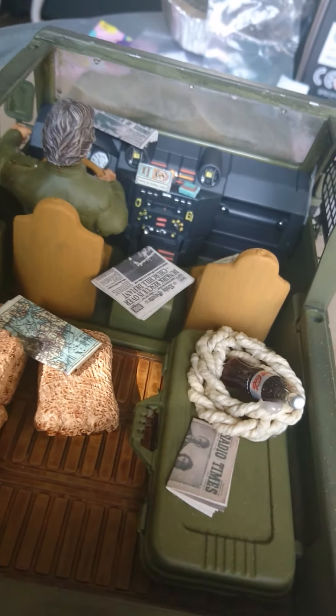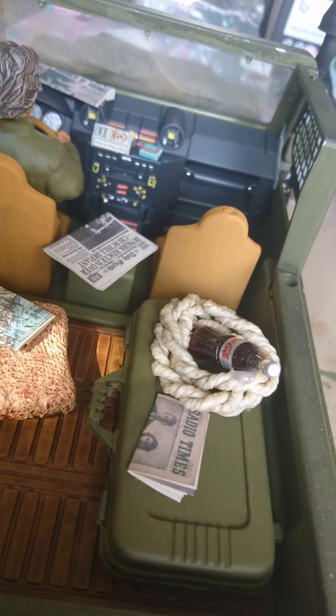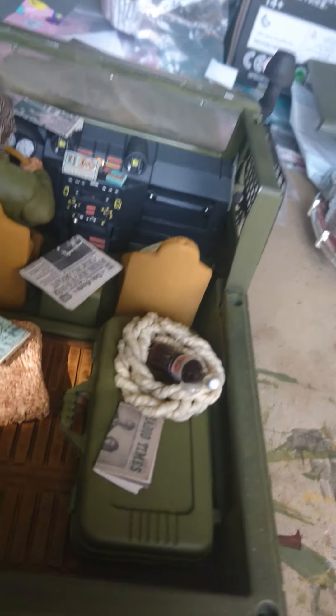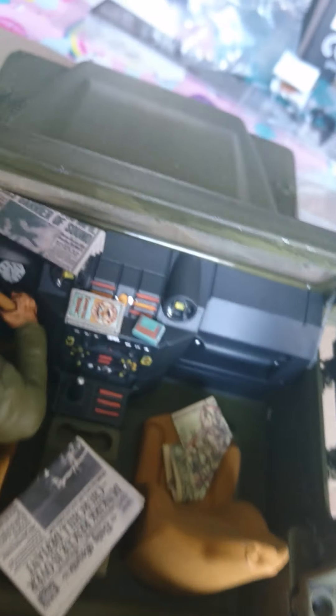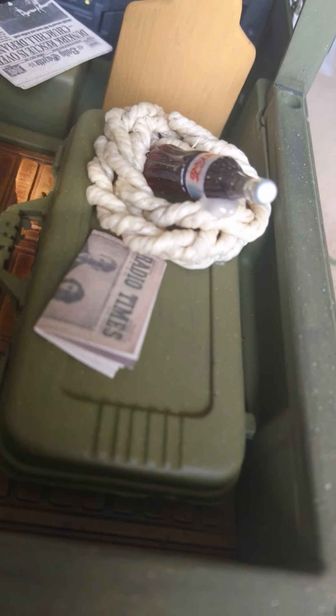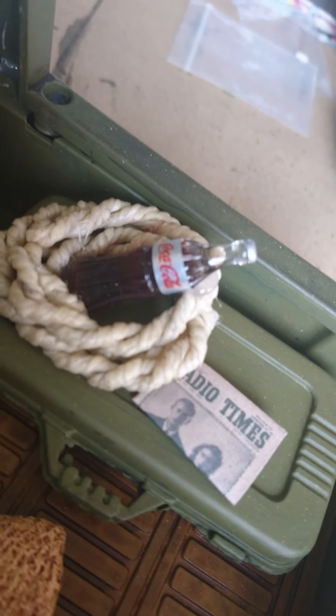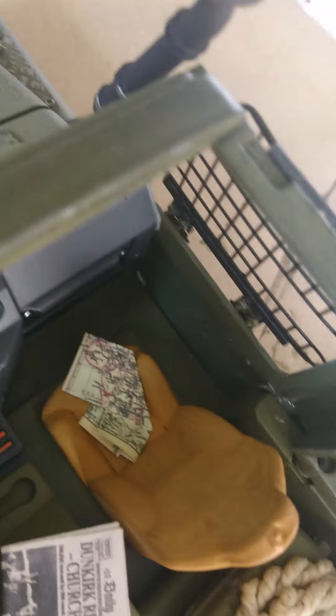I always like to add a few extras just to make it scale, make it look interesting — like random maps, some newspapers, a cigarette, another newspaper — well, Radio Times — a bottle of Coke in case he gets thirsty, and a little map on his seat.